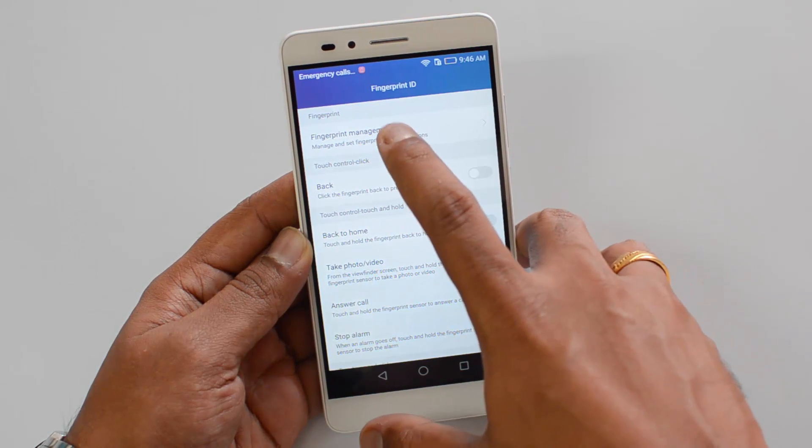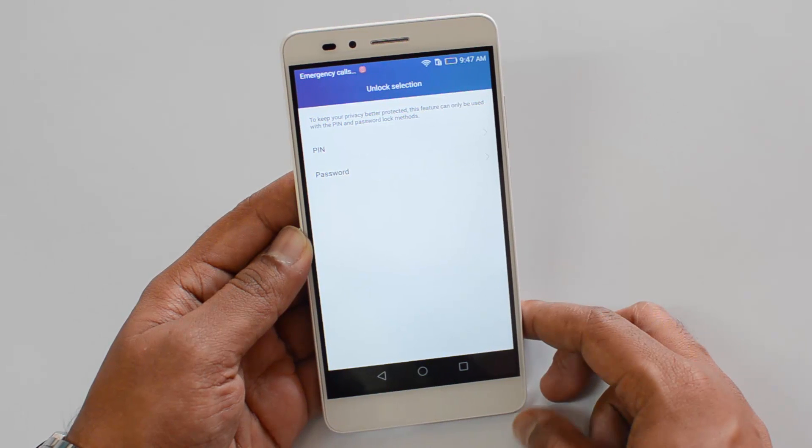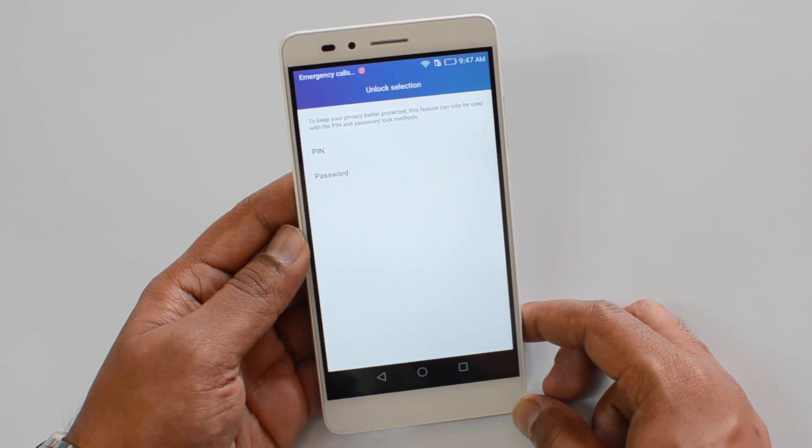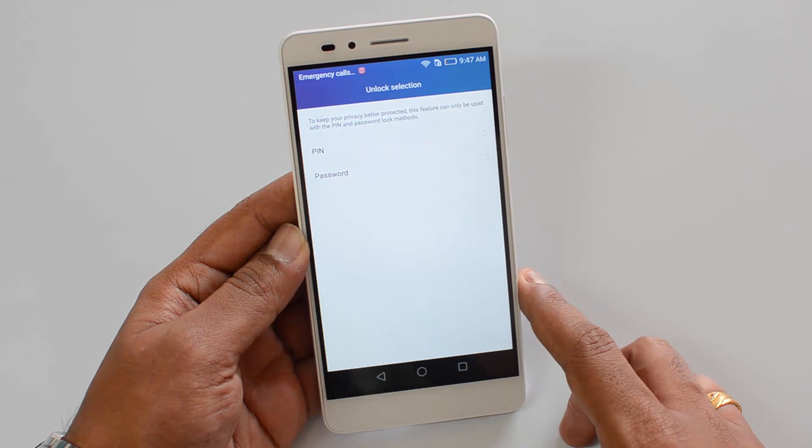Here we can set the fingerprint management, so that's the option you need to select. When you first set this up, you need to enter either a PIN or password to act as a backup for accessing the fingerprint.